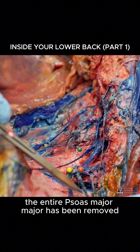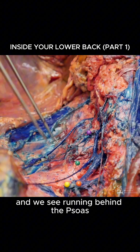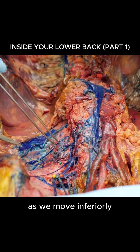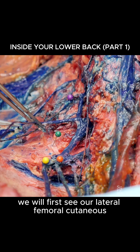The entire psoas major has been removed. We see running behind the psoas but over the quadratus, the iliohypogastric and the ilioinguinal nerves. As we move inferiorly, we will first see our lateral femoral cutaneous.